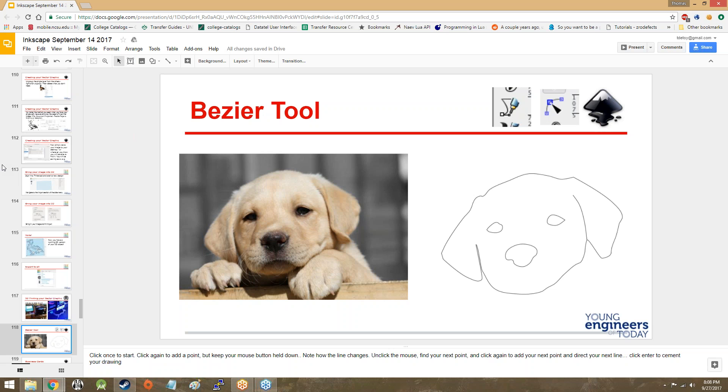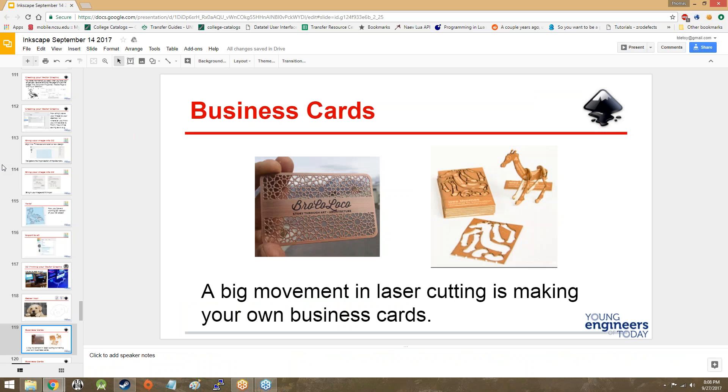The Bezier tool is great for creating nice outlines of raster images so that you have a vectorized outline. As you can see, you can get a fair amount of detail — like with this little puppy. Business cards is another one — one year we did business cards. Reaction to that was mixed. Like I said, Inkscape tends to be a pretty controversial set of lessons, but hey, I'm the boss right now so we have to do what I say.